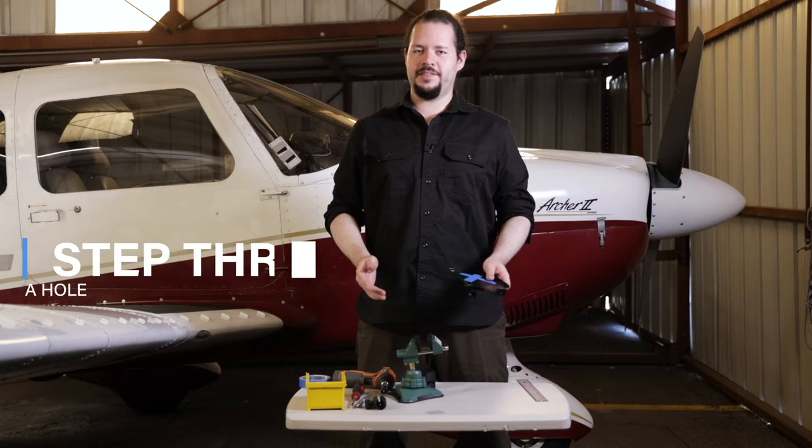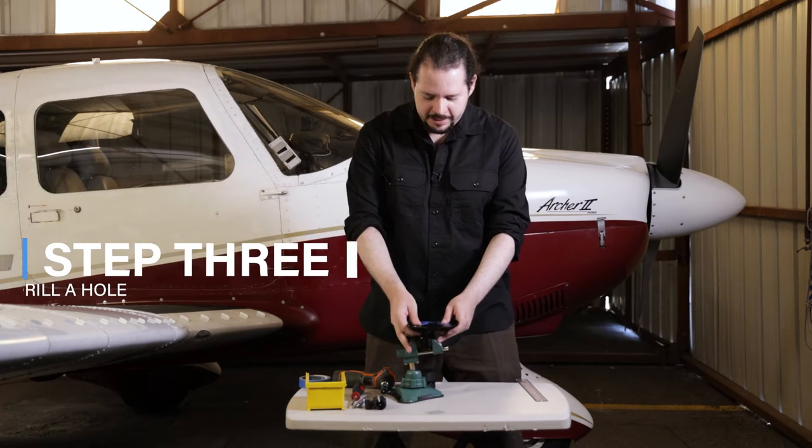Step number three, now it's time to drill the hole. First, we're going to place the mount onto the vise grip, and then using a three-quarter inch drill bit, we're going to drill a hole.